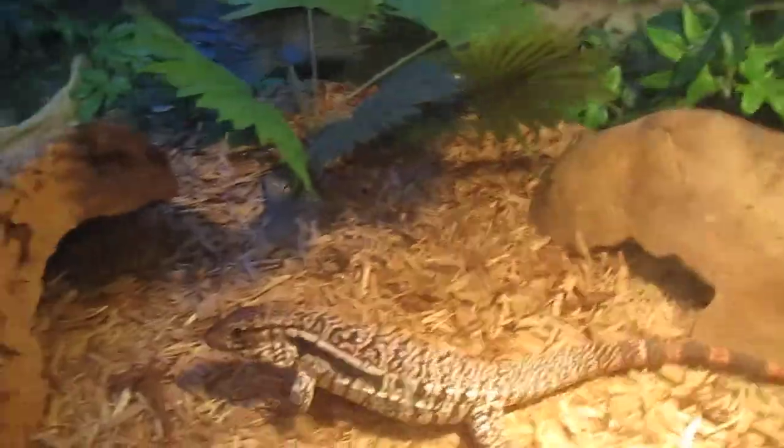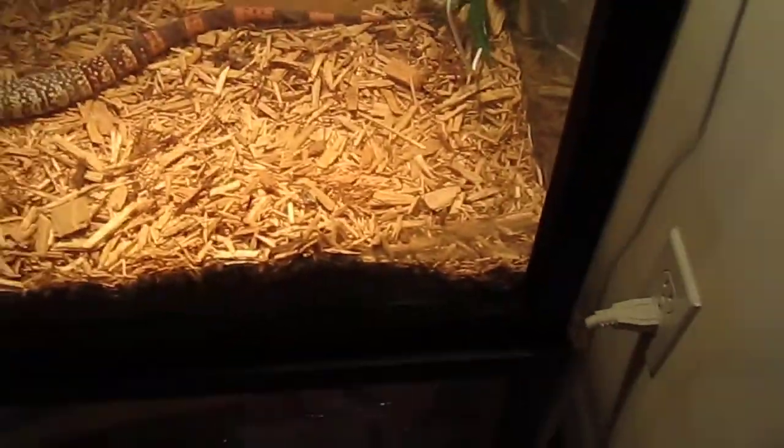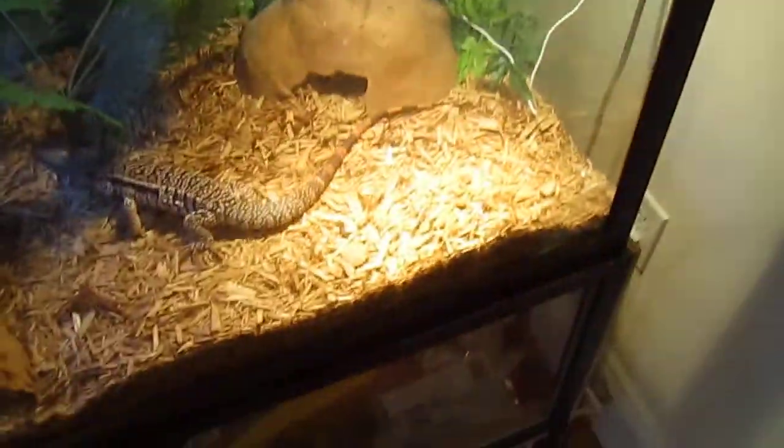He's trying to dig under the tree over there. He really likes to dig — he's digging every day right here. He's still got his hides but he really doesn't use them that much, only when the lights turn off. I have them on timers down there.